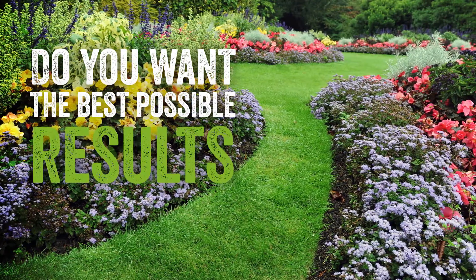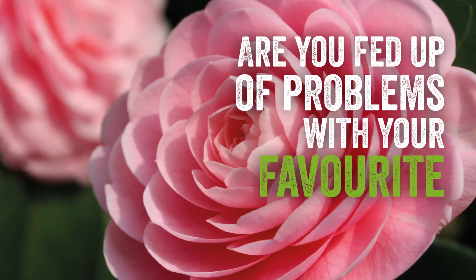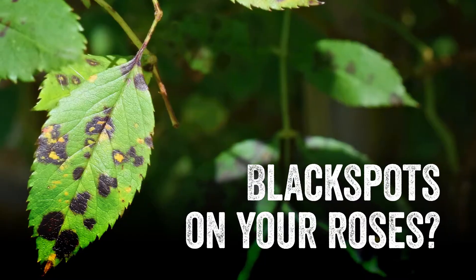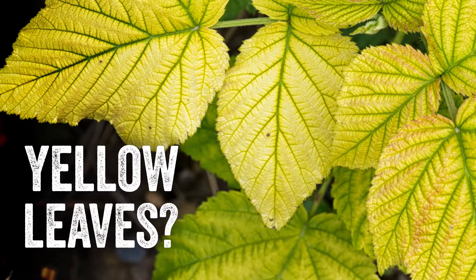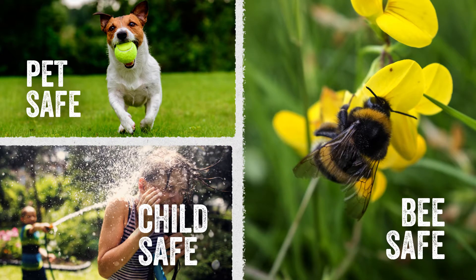Do you want the best possible results in your garden? Are you fed up of problems with your favourite plants? Black spot on your roses? Yellow leaves or fungal attacks? And do you want a pet, bee and child safe pesticide free solution?